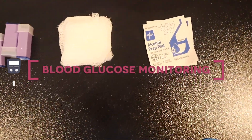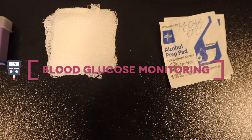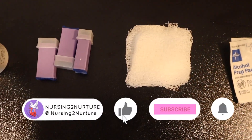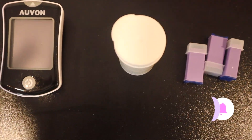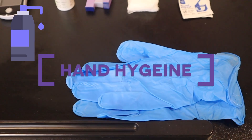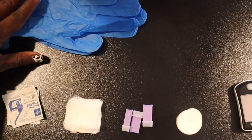Hey everyone, today we're going to go over how to complete a blood glucose test using a finger prick. Before we begin this process, please be sure to perform hand hygiene and gather all of your supplies.